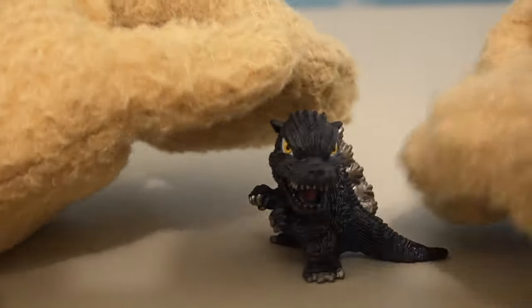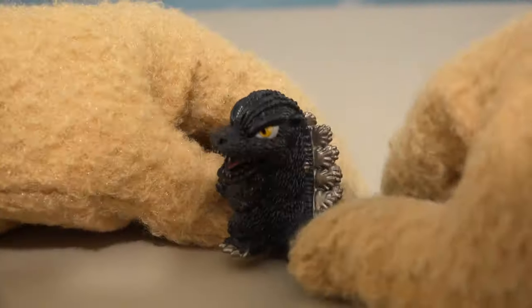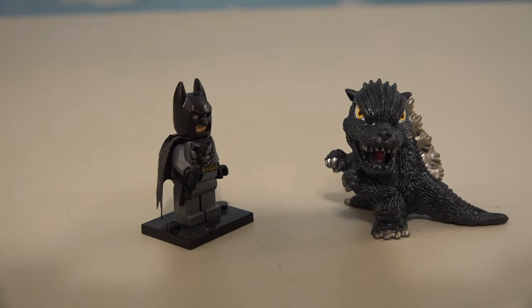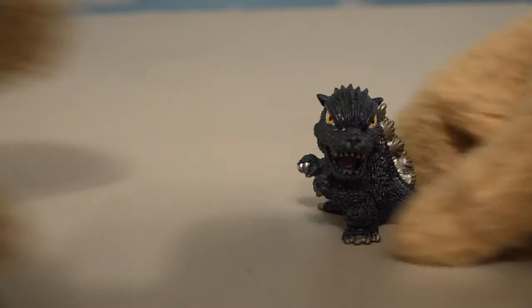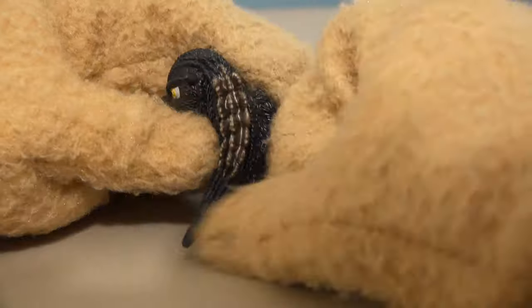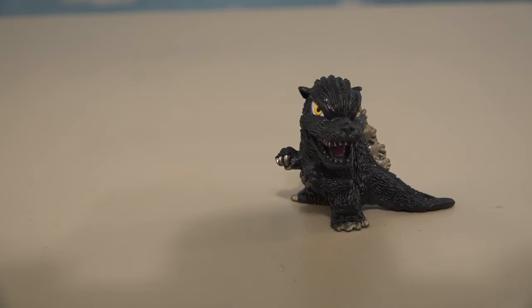Little Godzilla right here! I've got to say, right off the bat, I'm really digging the sculpt of these figures! They look great — so much detail! And they're really small, about the same size as a Lego figure. We just love our Godzilla figure because it looks phenomenal! Gotta like that big ol' tail, and that awesome expression on his face. Looks like he wants to go terrorize the city!